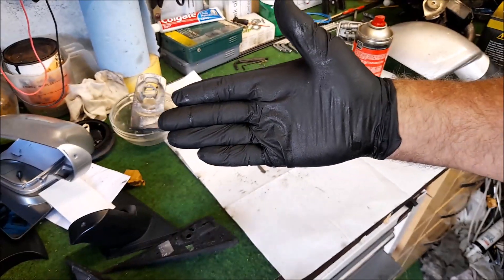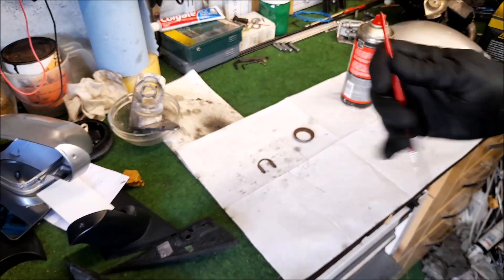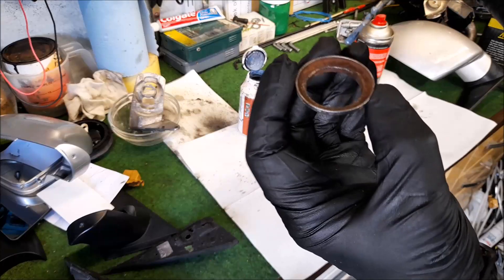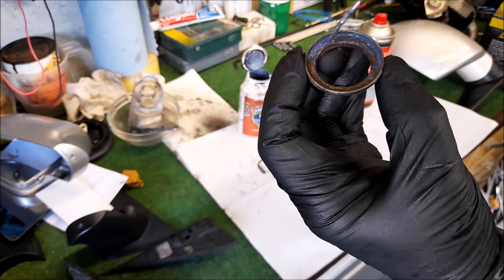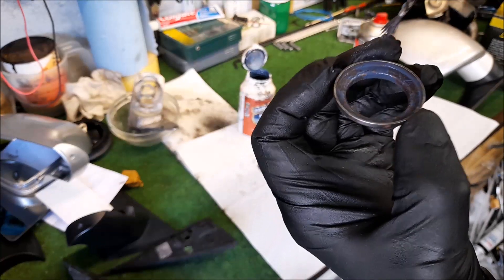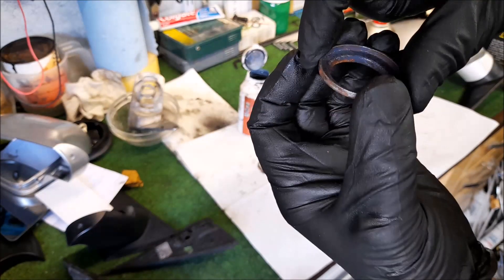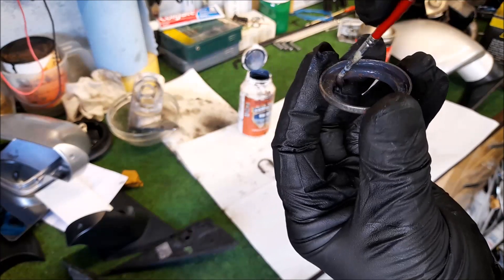Give it a good shake as per usual. Weapon of choice is HB2 in brush form. Let's get a little bit on the end of there and then just literally give it a licking. Perhaps I should have gone around that before with a degreaser because it looks a bit greasy. Anyway, that's going to turn black shortly with the chemical makeup, turning that iron in the steel to a usable surface.